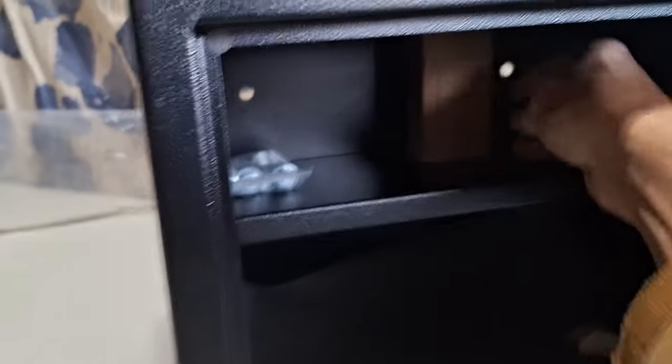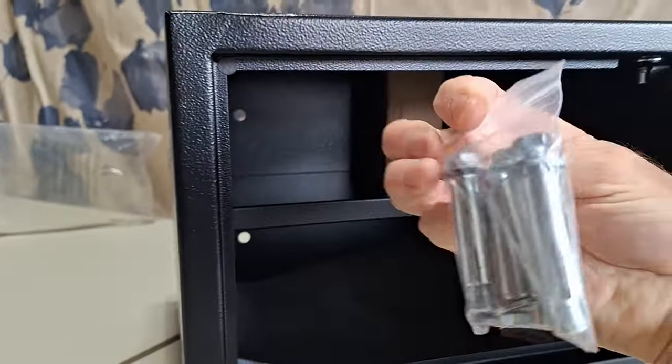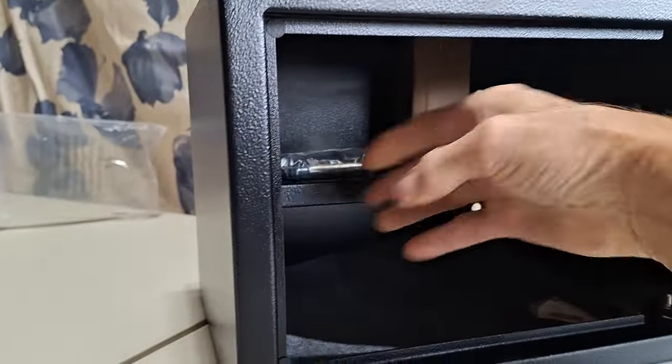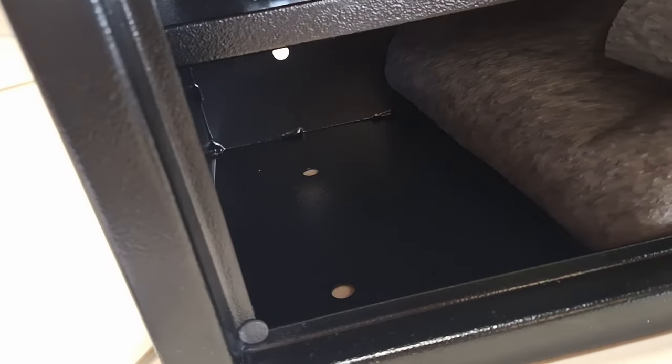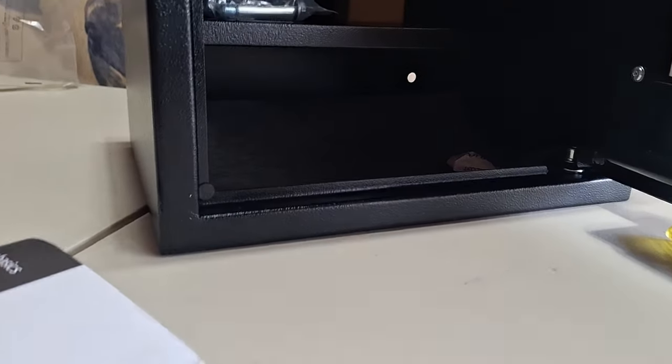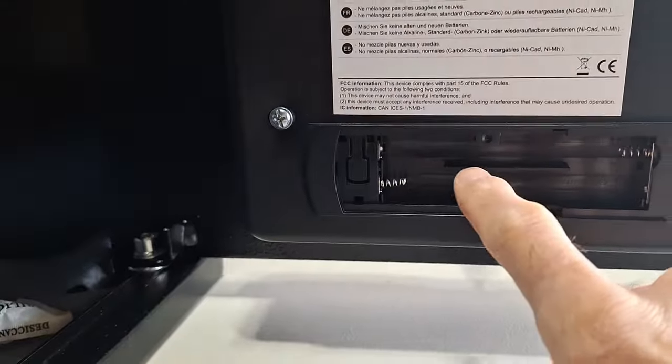Inside there's a little moisture pack, a felt piece on the bottom, and a little piece of cardboard just to keep the tray from rattling, along with the mounting bolts. On the back side there are four holes, and also look underneath — so you could mount it against the wall or mount the bolts down into the floor.